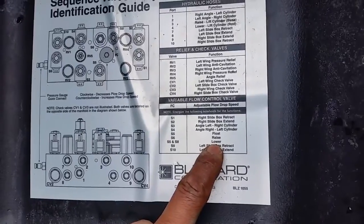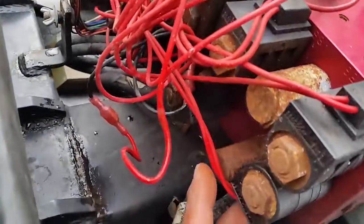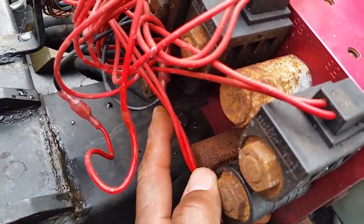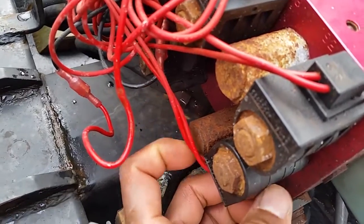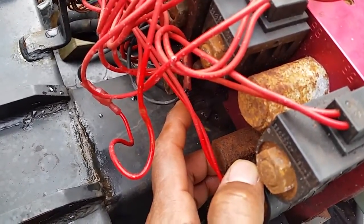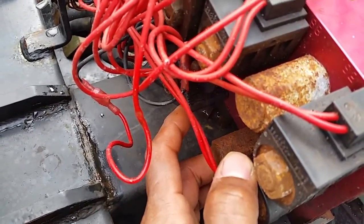The plow still wouldn't go down. What we identified was that the S5 coil, although it was energizing, when we tested with a screwdriver to check for magnetism it seemed okay. We also thought it was a valve and replaced it, but we still had the problem. Then we recognized that the coil was getting electrical current but it was weak — it didn't have enough electromagnetic strength to move the valve properly. As soon as we changed the coil it solved all our problems.